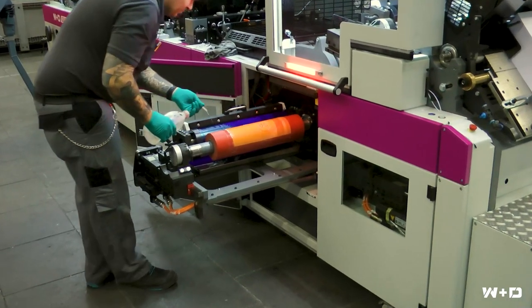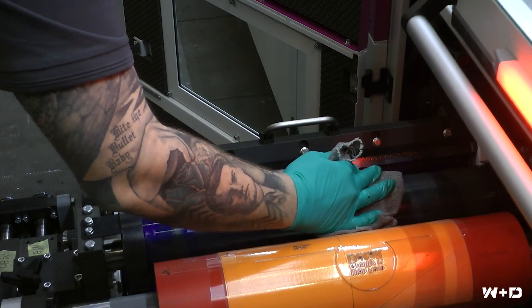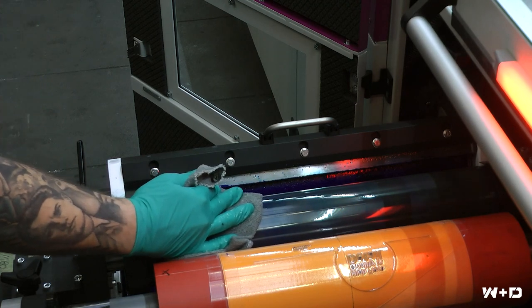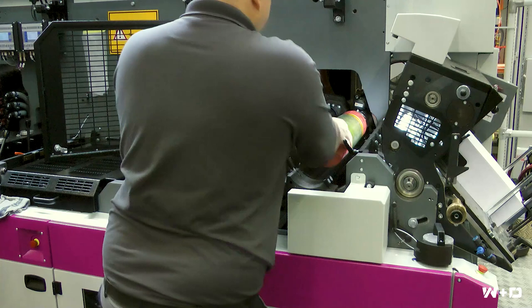With just a little water, an anilox roller can be conveniently cleaned in just over 90 seconds for a color change. Plate sleeve changes on the inside printing unit also take just a few seconds.